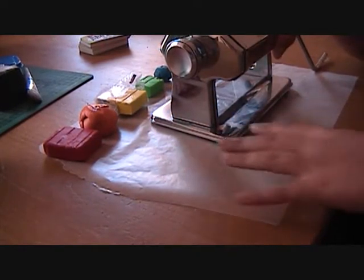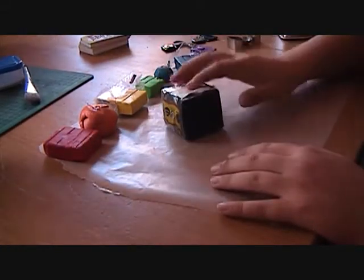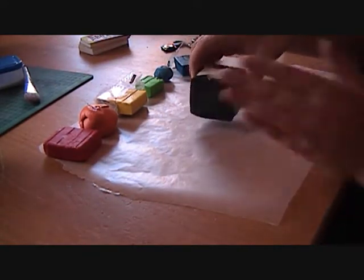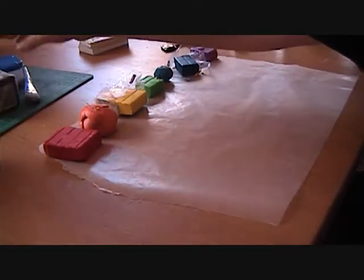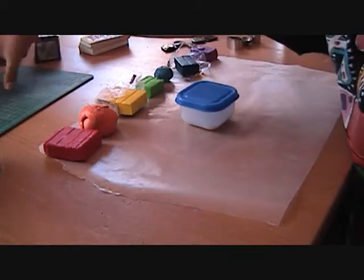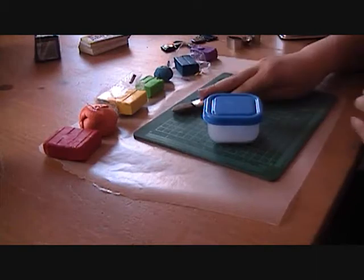You'll also need black clay — I'm just going to use this big block. You're going to need a release agent when you're using the cutting board, and a brush. Here's your cutting board, release agent, and brush, but we're not going to be using that right now.